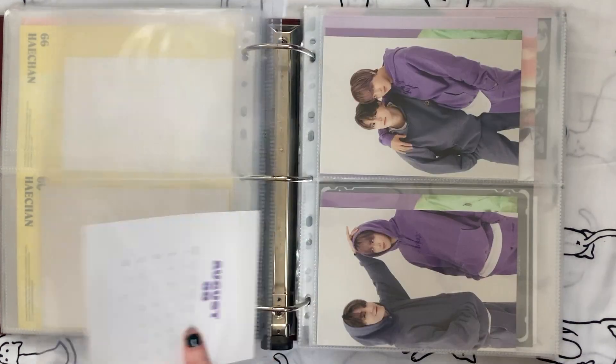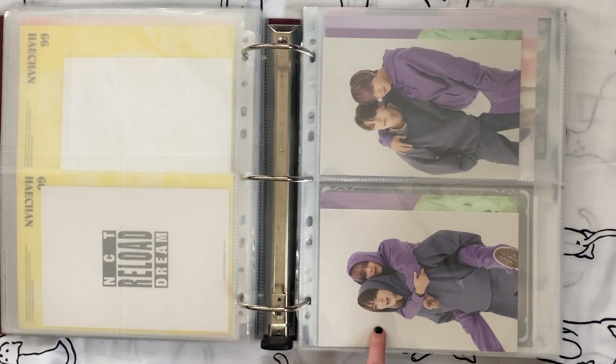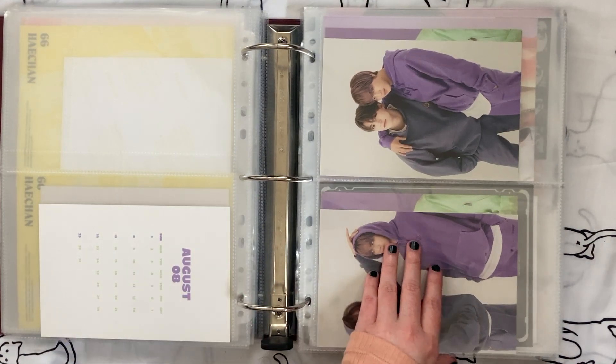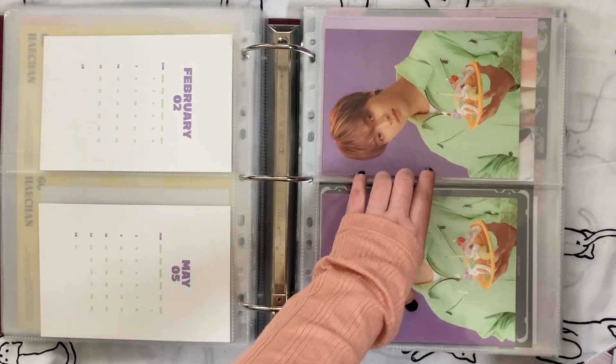It's so cute. Should I keep all three of these? I really just love this one. I'll keep all three of these in here for now and then see what I'll do with them later. I'll get rid of the rest of this.